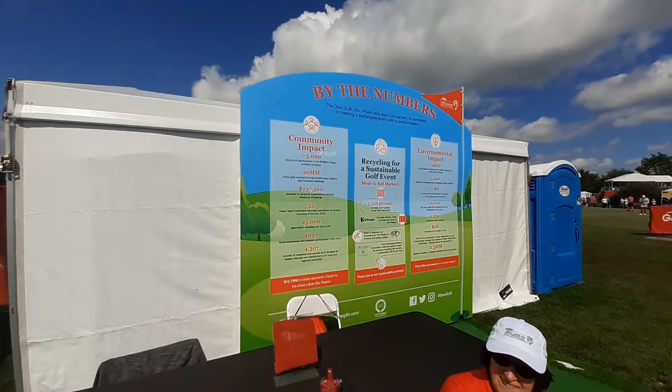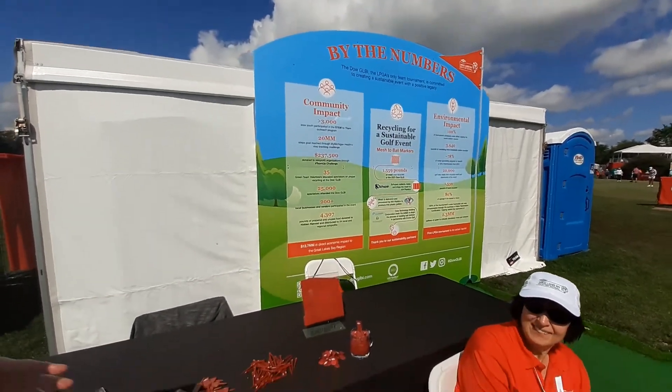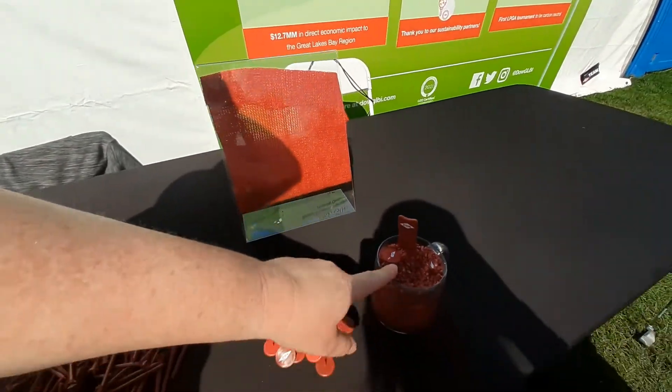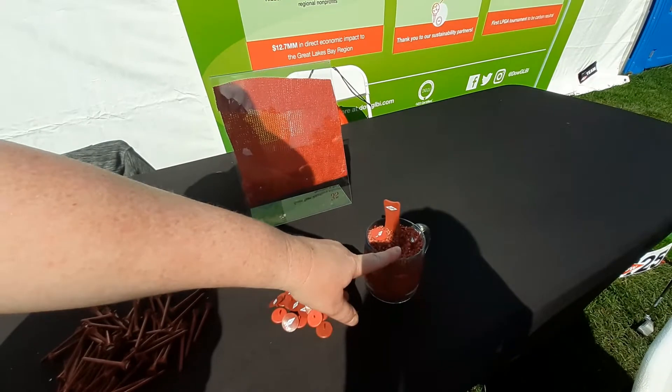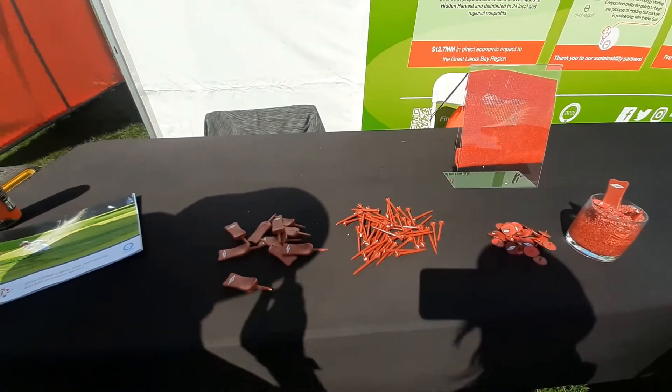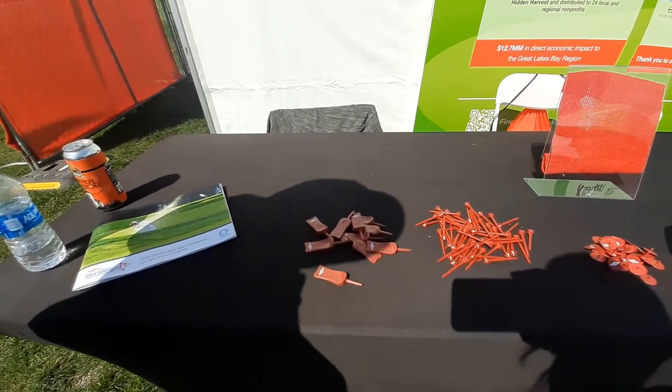Every year we take the mesh from Sherman and rather than throwing it away, we actually heat it up and get it into this pellet format. And that is the intermediate step that allows us to then recycle it and reuse it as tees and ball markers and divot tools.